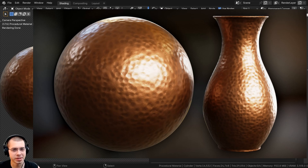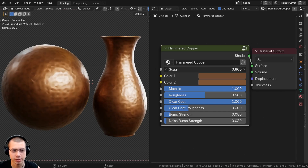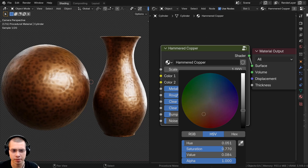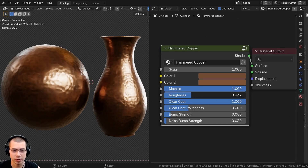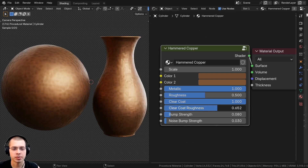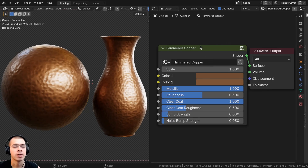In this Blender tutorial, I'll show you how to create a procedural hammered copper material and then join it into a custom node group. We'll have a scale value to change the size of the material, two colors (color one for the inside of the hammered parts and color two for the main metal color), metallic value, roughness, clear coat with clear coat roughness, bump strength, and noise bump strength.